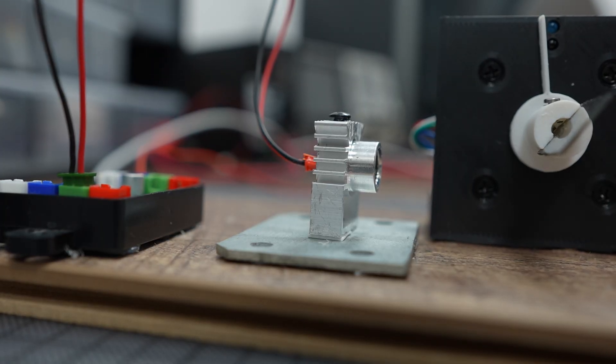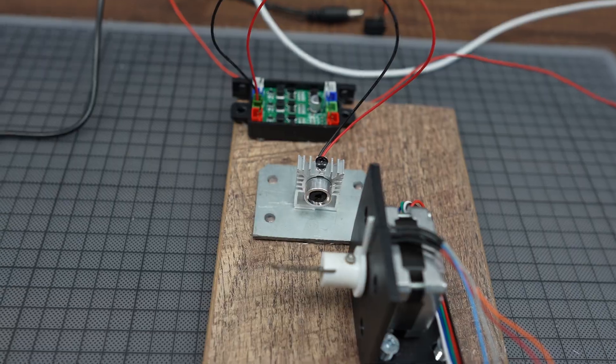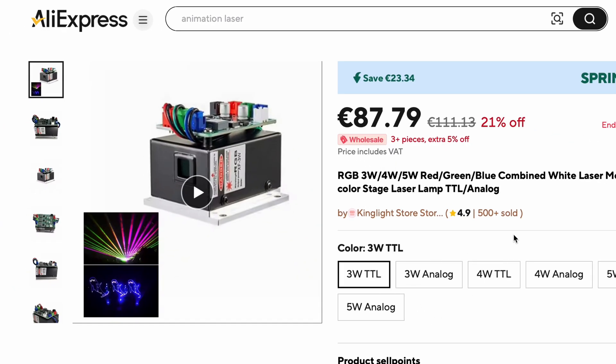My laser died — and in fact this was the second laser I've lost. The worst thing was there was no clear reason for the failure, so I'm pointing the finger at the controlling board. I ordered another laser which comes with a better controlling module. While waiting for the new laser to arrive, I shifted focus to the music generation part of the project.